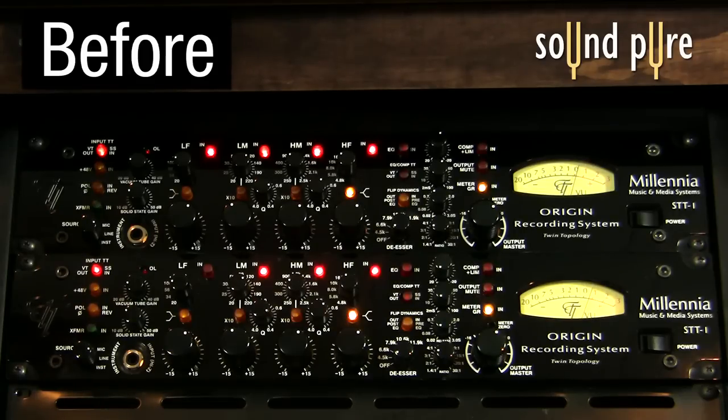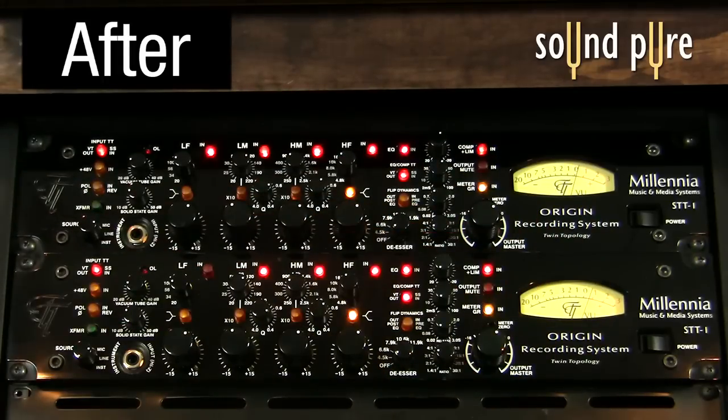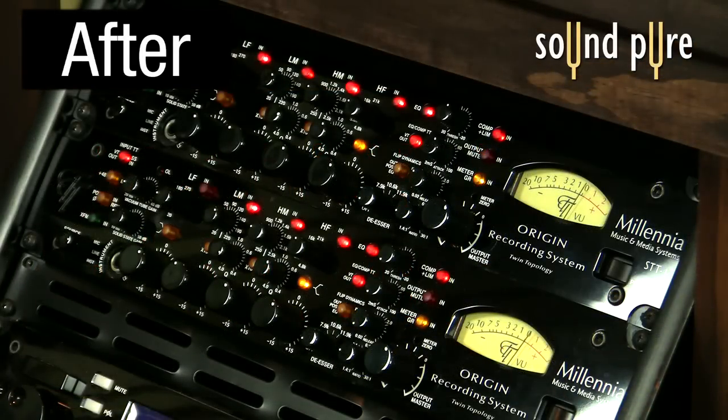As you can tell, these channel strips serve not only as world-class tracking tools, but also the finest in mastering and stereo bus work. Our studio would simply not be complete without these Millennia STT-1s that we're utilizing on a daily basis here at SoundPure Studios. As a premier Millennia dealer, we're here to help answer any questions that you might have about these or anything else that we're doing here at the studio.